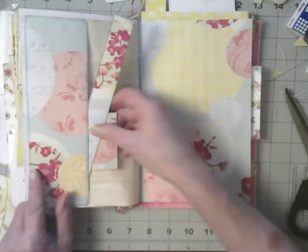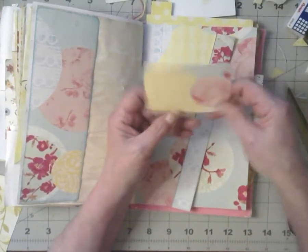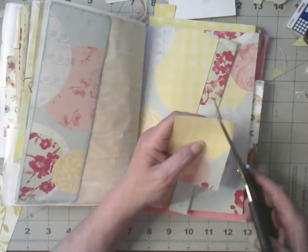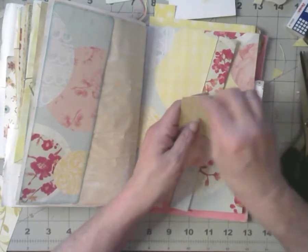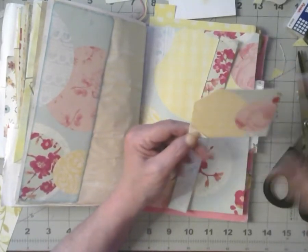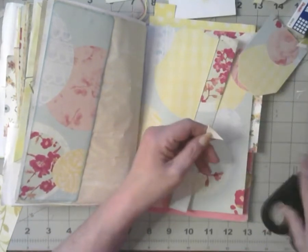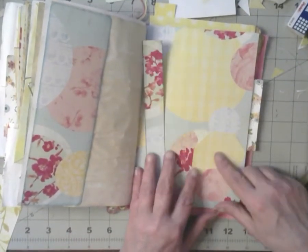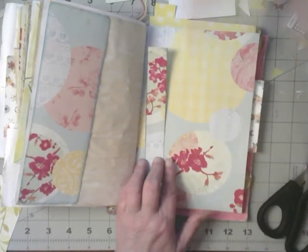Oh, that has to be inked. Okay, this could be a tag. Do I want the pink side up or the rose side down? I want the rose down. I'm going to make a tag. Flip it, get it even. More corners. I don't think it looks even, but what do I know? It is what it is.